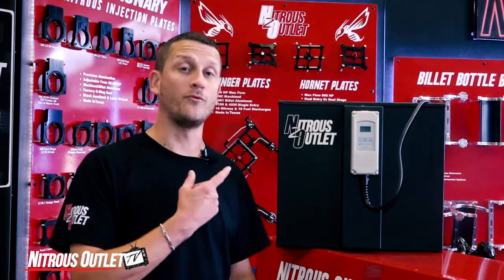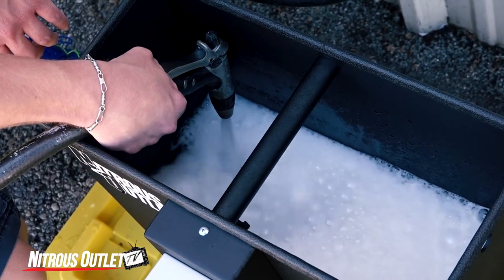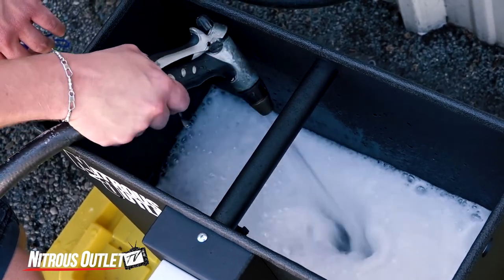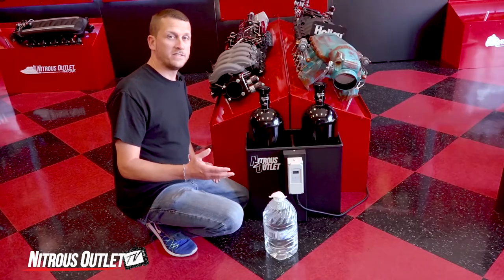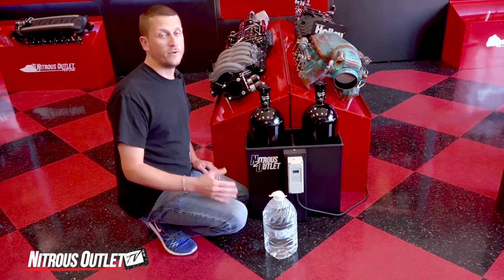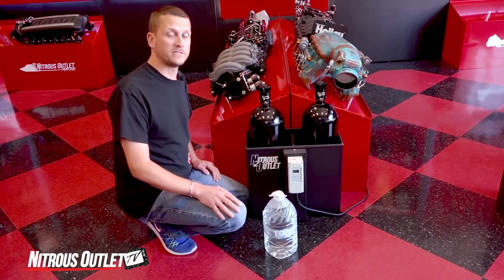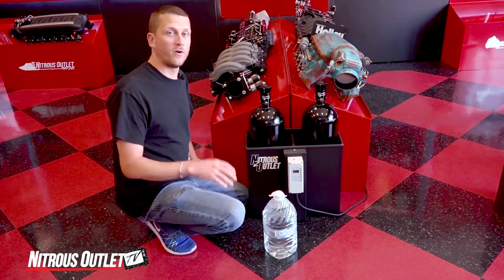Now let's go over the operation of the heater. When you get your hot box, clean it out thoroughly. After rinsing, you'll want to fill up the water bath with fresh water. We recommend going ahead and sticking your bottles in there and then using distilled water to avoid the hard water residue.